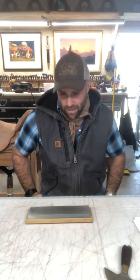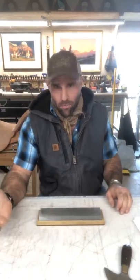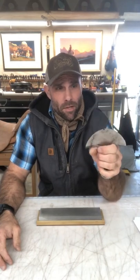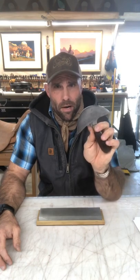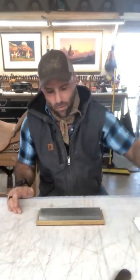So today, briefly, the long-awaited, often-requested video on how I sharpen a head knife. These things are kind of the devil. There is no better tool to use for saddlery and no worse tool to try and sharpen. So I'm going to quickly cover what I do to make this work.